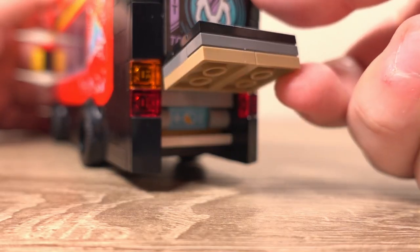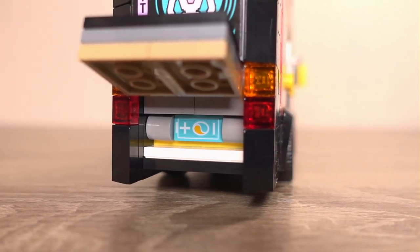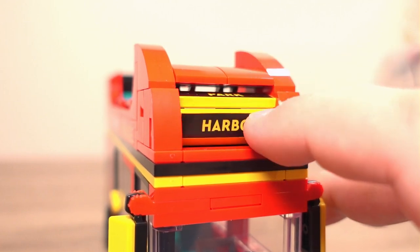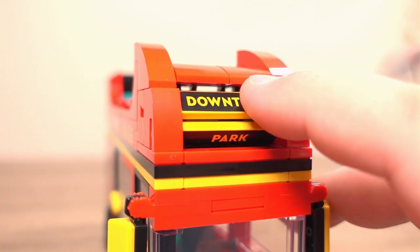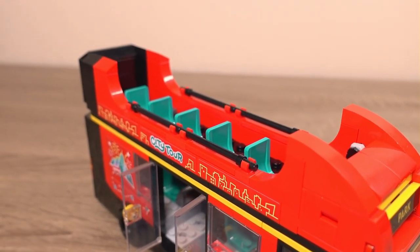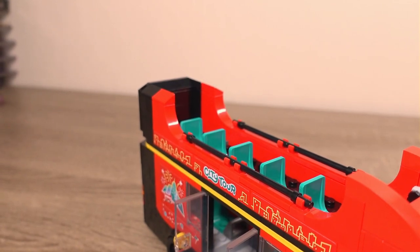As discussed earlier, there is a flap at the back that can be opened to show the bus's battery pack that powers the electric motors. Another feature is the destination board, which you can change by rolling it — it works quite well and wasn't actually that complicated to build. The build overall wasn't too bad or complicated at all, which was very nice, so it's a really good set in my eyes.